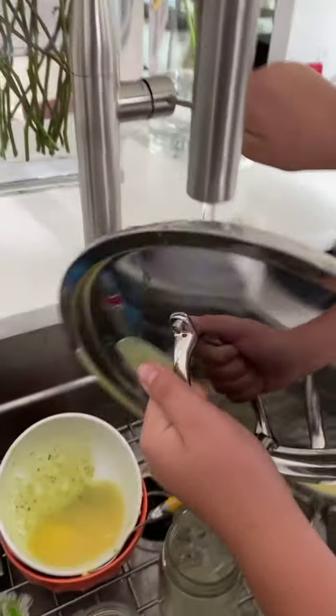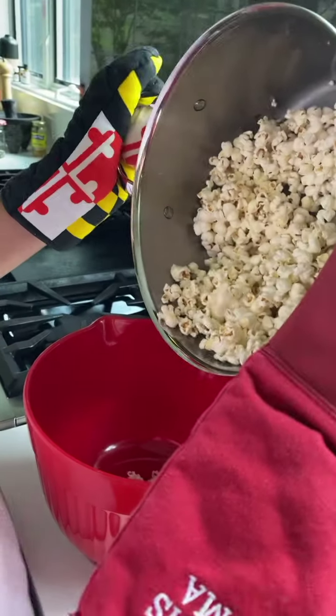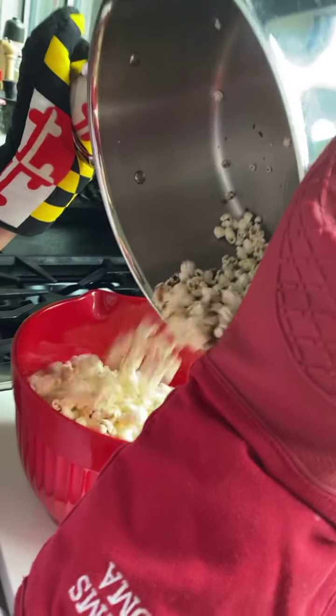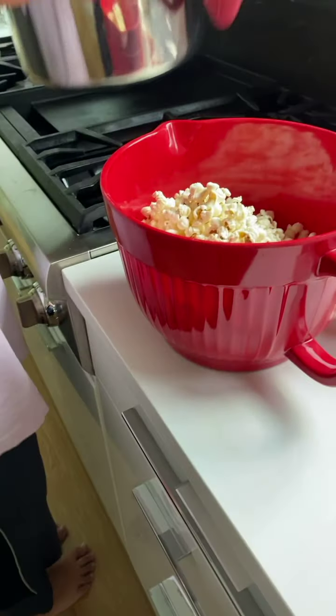All right, now let's get it into a bowl. Get a big bowl — he said pouring bowl. Let's put it in. Yummy yummy in my tummy! There's a little bit burnt but that's always to be expected.